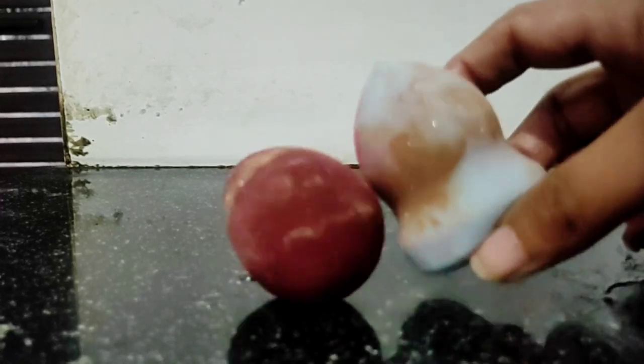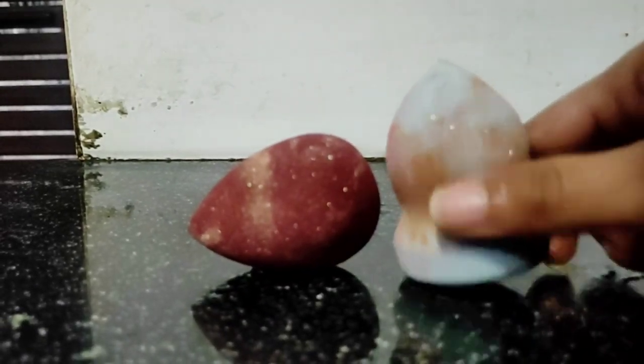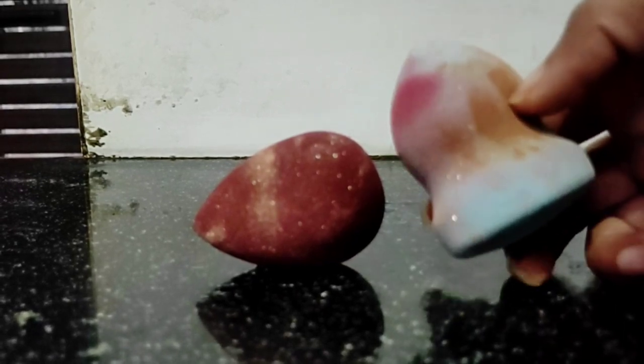Let's start. Now I have two beauty blenders which are very bad. As you can see, there are so many products in them — a lot of foundation and blush.